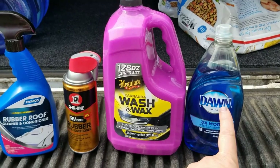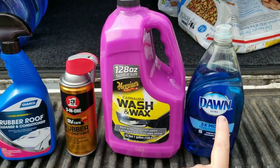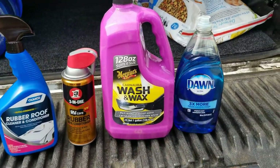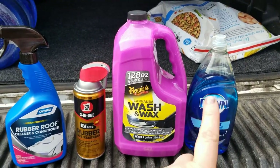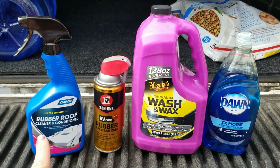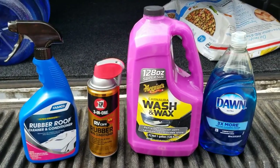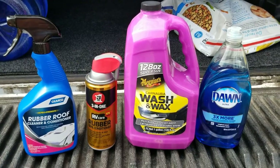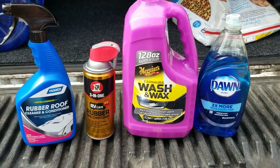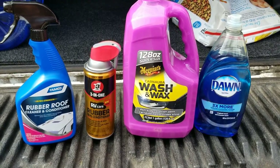That is per recommendation of the maintenance of the Jayco, and that's so that we don't void any warranty. So the Dawn and the Camco rubber roof cleaner and conditioner are products that were recommended by Jayco. I want to make sure that I definitely don't nullify that warranty.